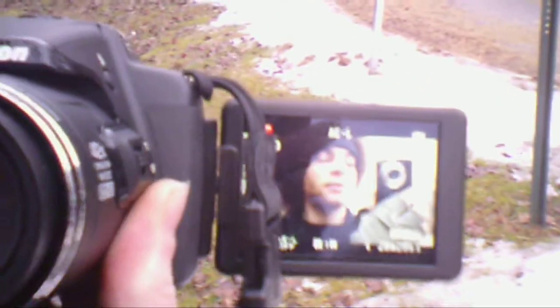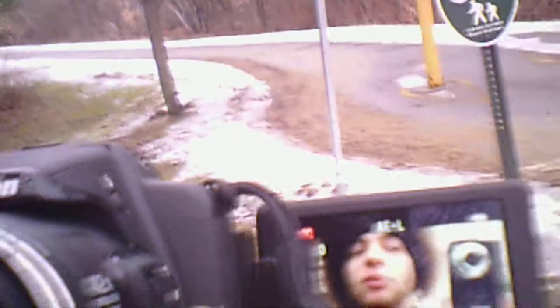Hey, this is Garrett. Today I'm testing out a Vivitar DVR 620 HD. It was $15 on Amazon shipped — like $8 plus a few bucks shipping. I've seen them in Walmart for $30 before, so I snagged myself one and a few others because I think they might make good gifts.